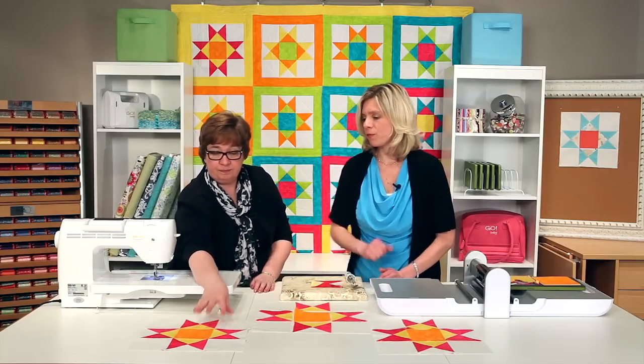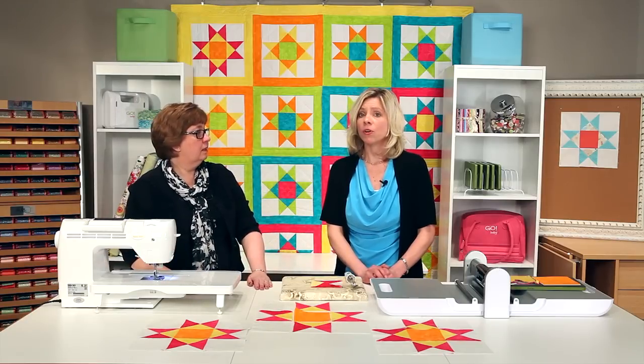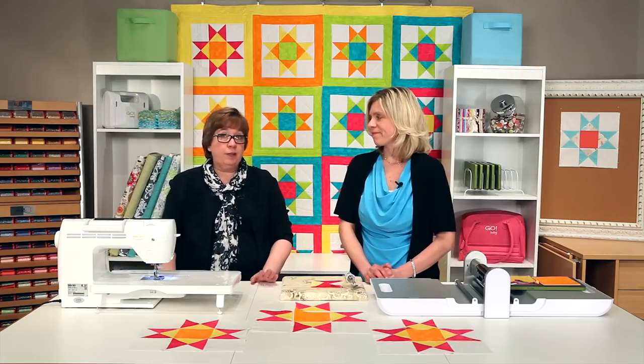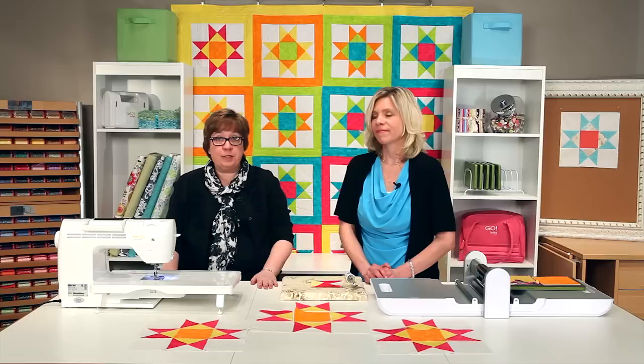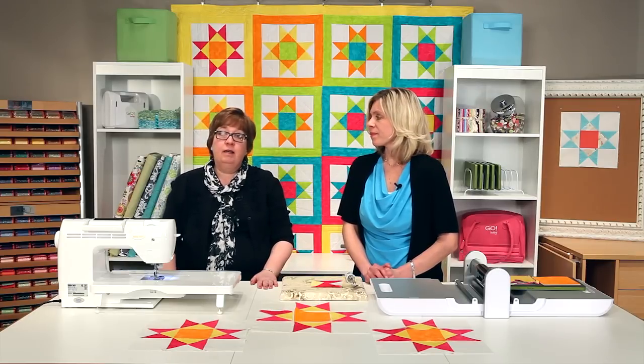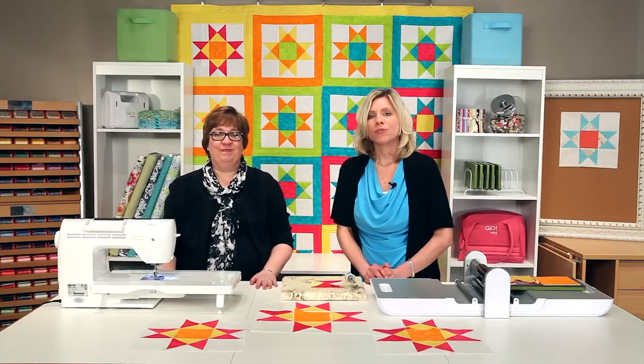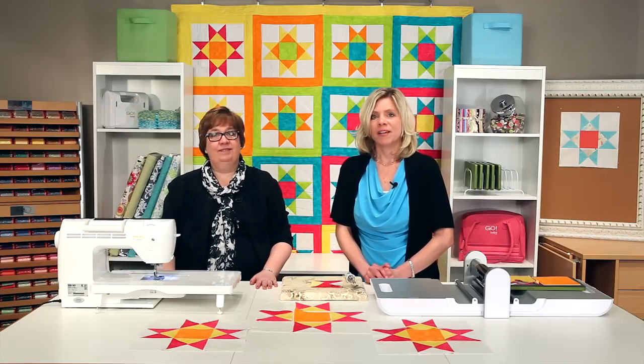So we've got our finished block right there. You can download this pattern on AccuQuilt.com, and you can also find the pattern right inside the package. While you're on AccuQuilt.com, we've got a blog with some fantastic tips, and you can also find us on Facebook, Twitter, Instagram, and Pinterest. Every quilter knows that better cuts make better quilts.